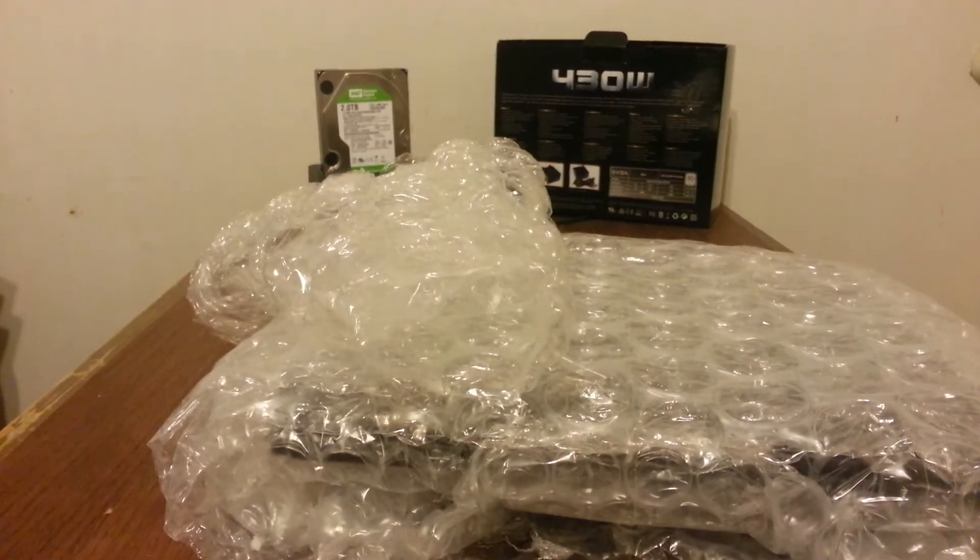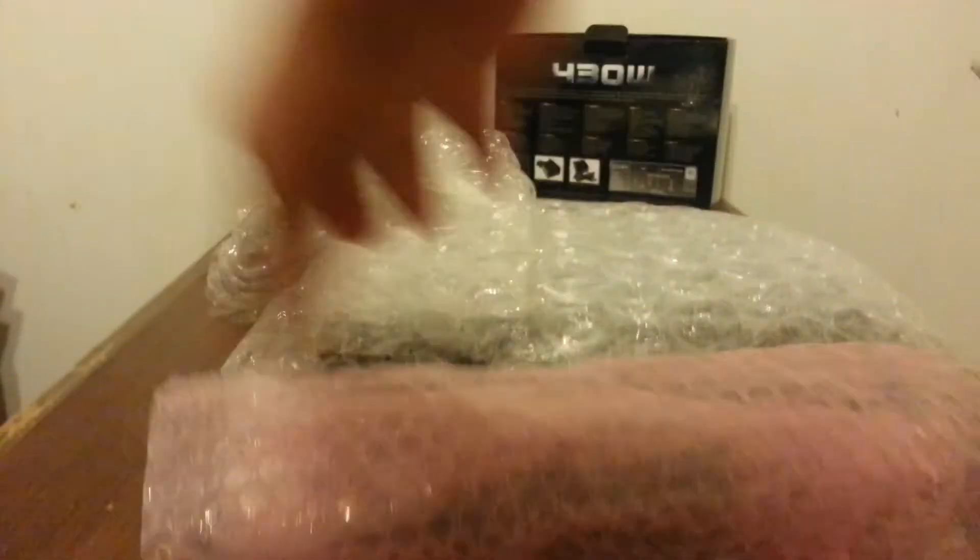Let's see — I've got a lot of bubble wrap inside. I'm just going to set the box aside for now and grab the laptop. This also came in the mail, so let's see what's in the box.